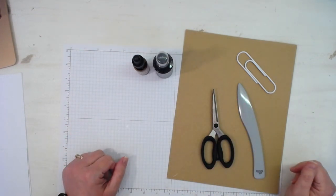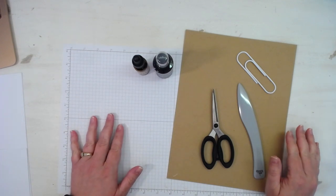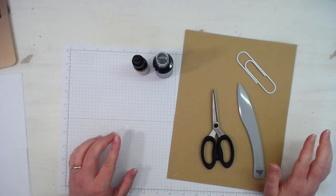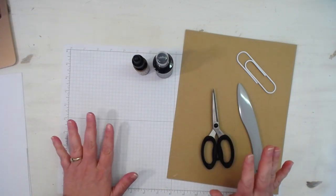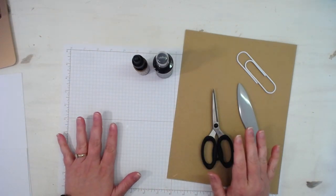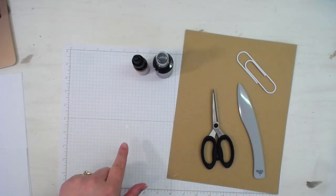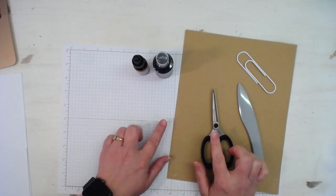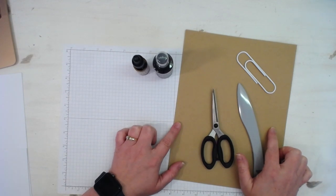Hey, hey everybody, this is Malena from scrapbookingwithme.com and Crafty Scrapper here on YouTube and Instagram. I wanted to show you a little mini journal with cute little pockets that I came up with. After I had made one from a 12x12 piece of cardstock, I thought I'm going to make a mini version out of an 8.5x11 sheet of cardstock.